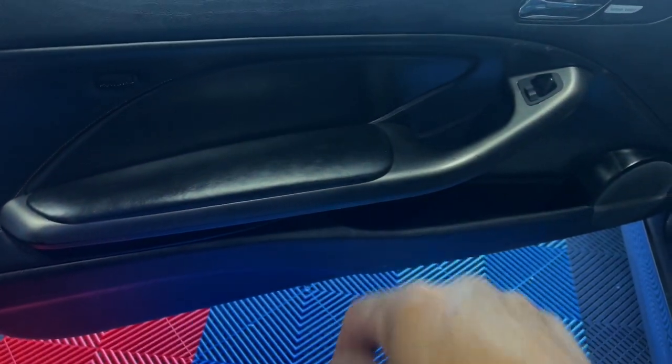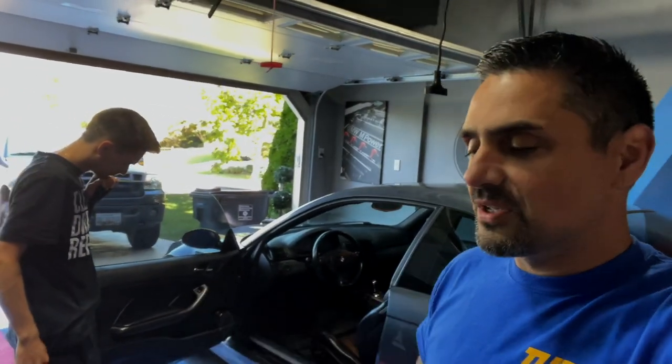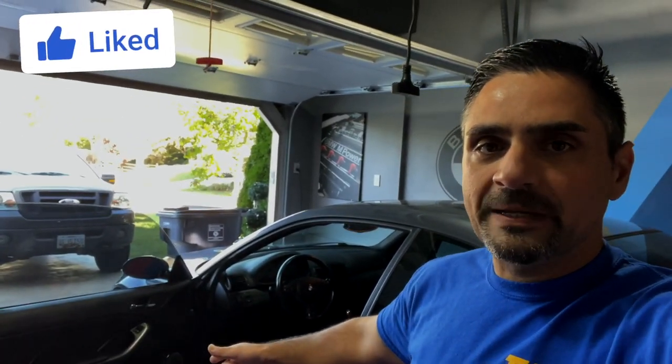Today we're going to be going from this to this. Welcome back to the channel — if you guys are new, please make sure you subscribe, smash that like button, and don't forget to ring that bell for notifications so you never miss a video. As you saw in the beginning of the video, we're going to be recovering the armrests — the arm handles, door handles, whatever you want to call them — on the E46 M3.